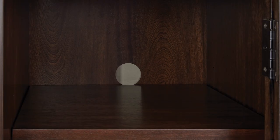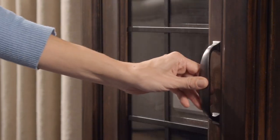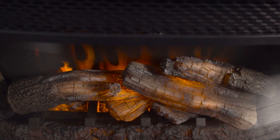Two storage cabinets flank the fireplace with two adjustable shelves and wire management openings in back panels behind each glass door with decorative metal inserts, enclosing your DVD or game console. The face of the fireplace has a curved front made of tempered glass.